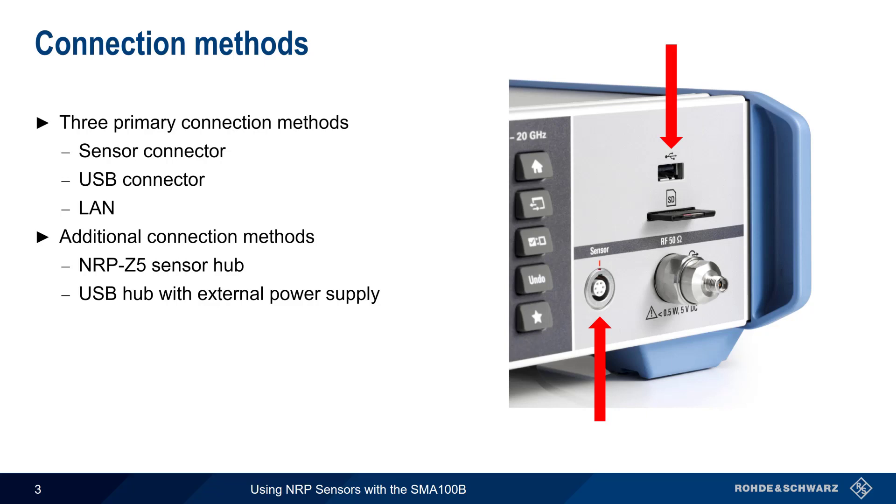In this presentation, however, we're going to limit ourselves to the three main connection methods. Up to four connected NRP sensors can be used simultaneously with the SMA100B.